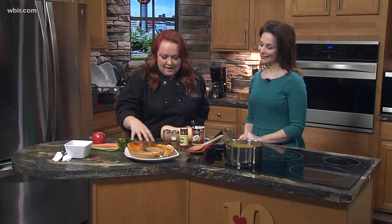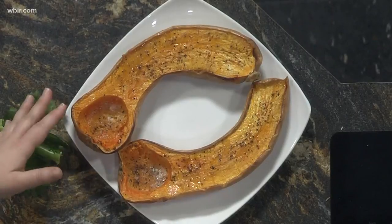Just like pumpkin seeds! You can save them and crisp them up for a snack. We scoop those out, add a little olive oil, salt and pepper, and it goes in the oven for about 50 minutes to an hour.